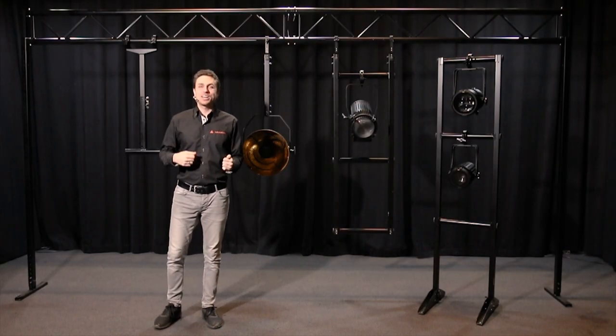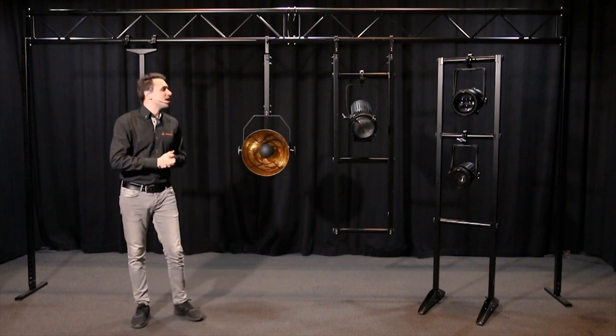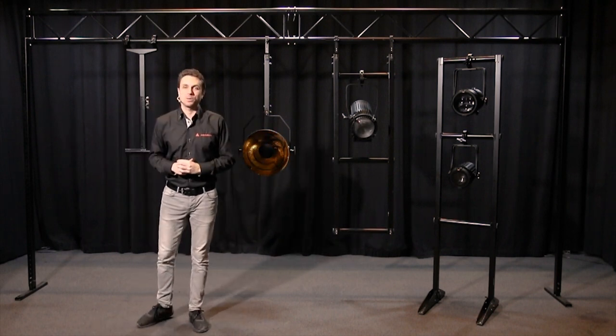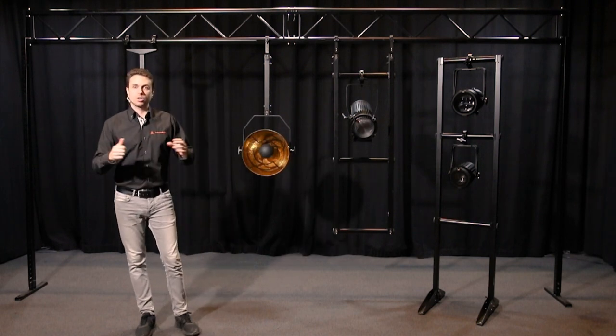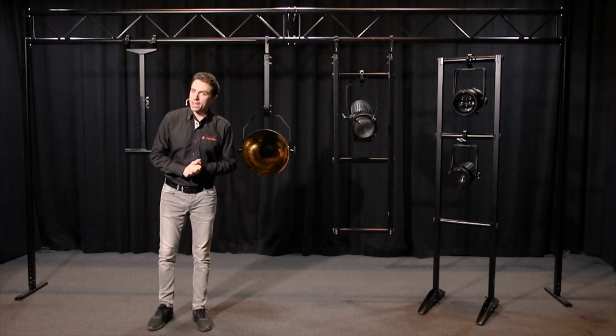Hello and welcome to the Admiral Studios. My name is Joel and today I'm here to talk to you about the Admiral Freedom Rigging System. This system consists of multiple parts and I'm going to explain a little bit about each one for you now.